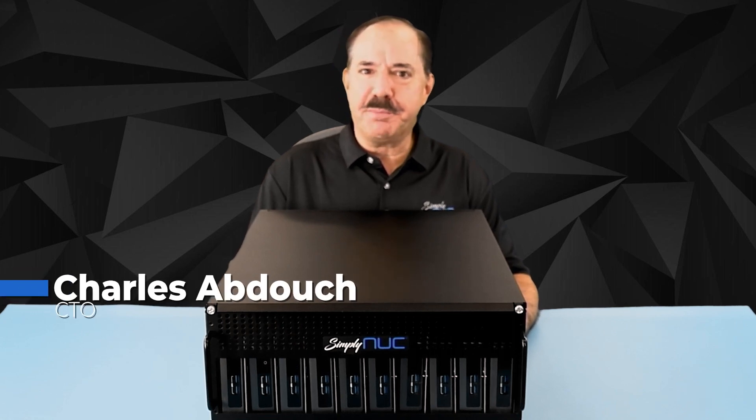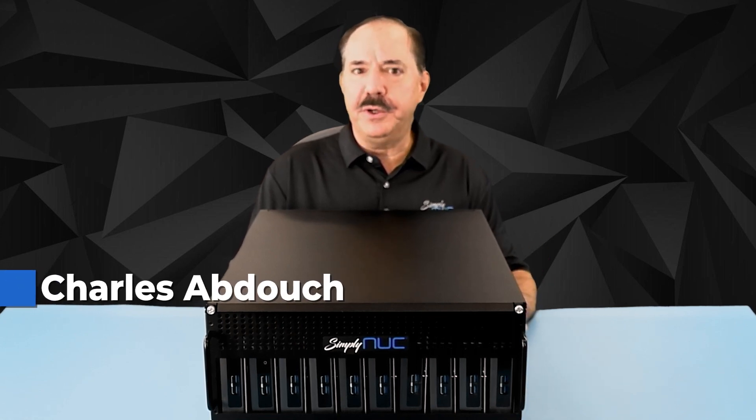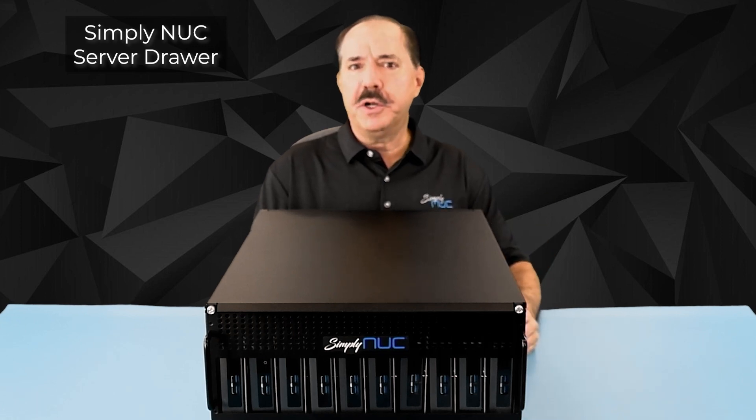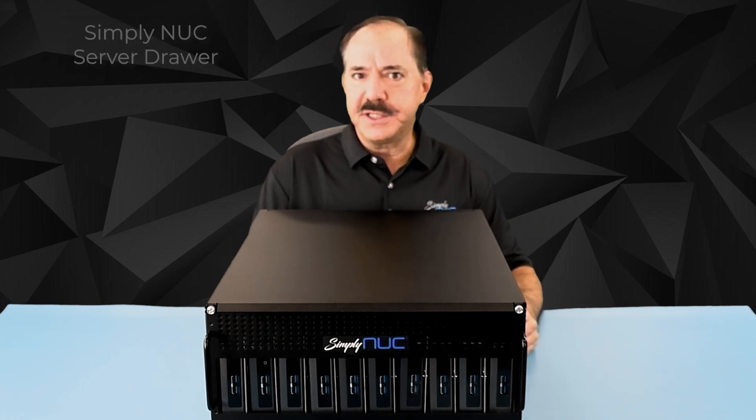Howdy, this is Chuck with Simply Nook, with the Simply Nook server drawer. Thank you for your additional interest in the server drawer, or if you've now purchased one, we're going to show you how to load Nooks inside of it.